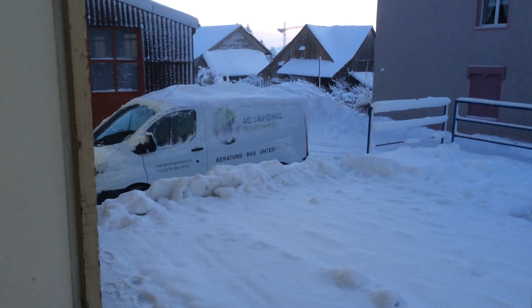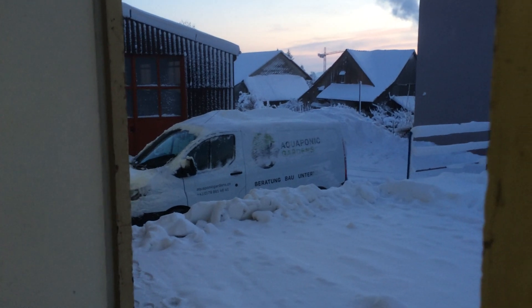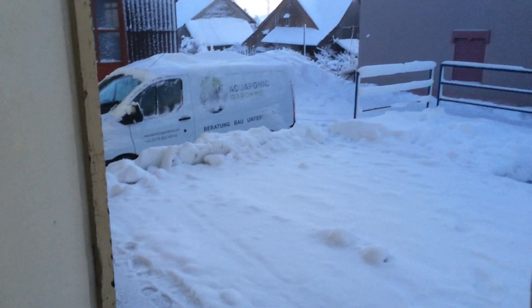Morning everyone, welcome back to Acroponic Gardens. As you can see outside, we have about minus 20 degrees Celsius. It's absolutely freezing this morning, with a lot of snowfall the last few days.